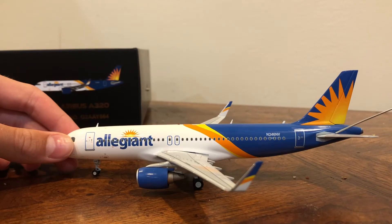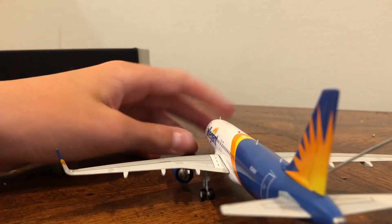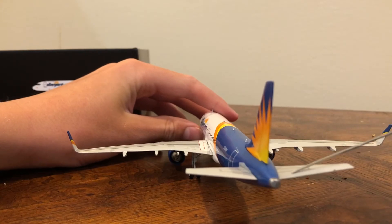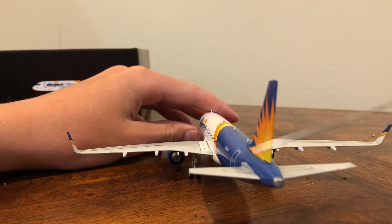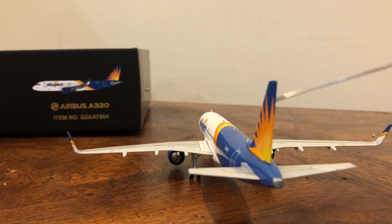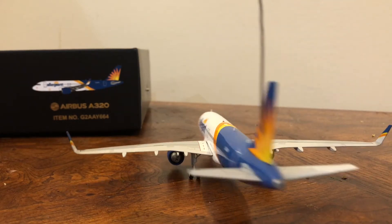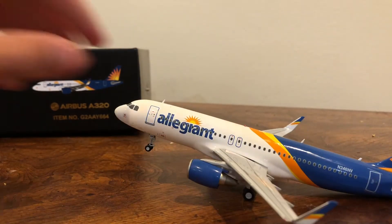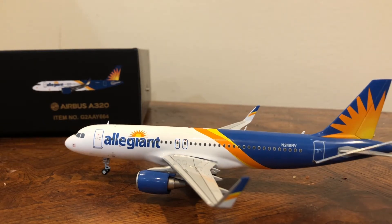You can see the horizontal stabilizer right here. I'll give you a back view of that — the horizontal stabilizer right there. It curves up a little, so it curves up there and also curves up there. The vertical stabilizer goes straight up and it has a very nice sun there. That's part of the Allegiant livery.